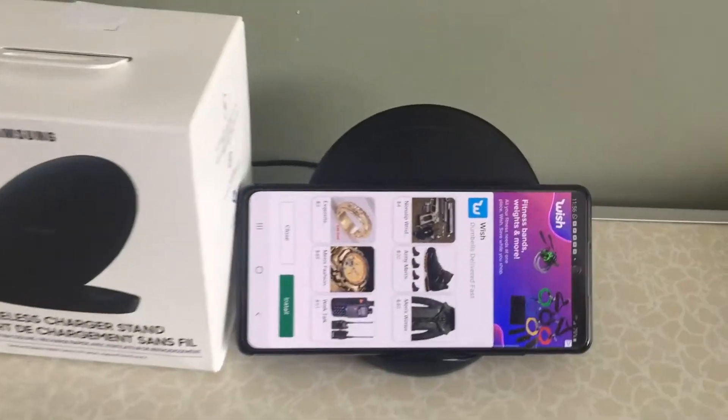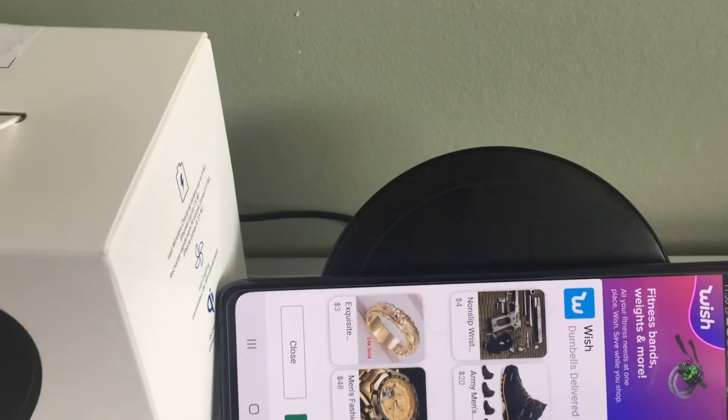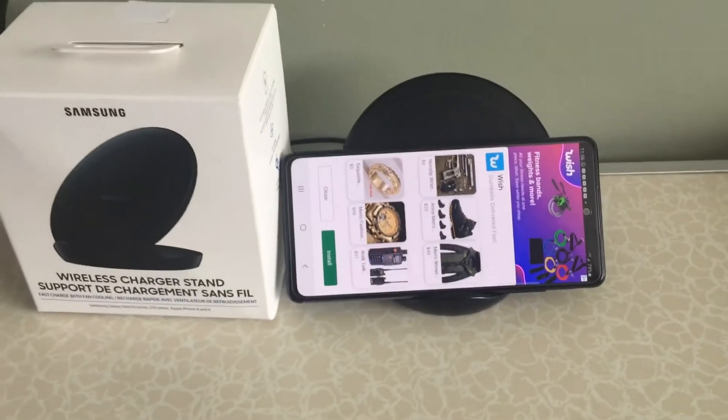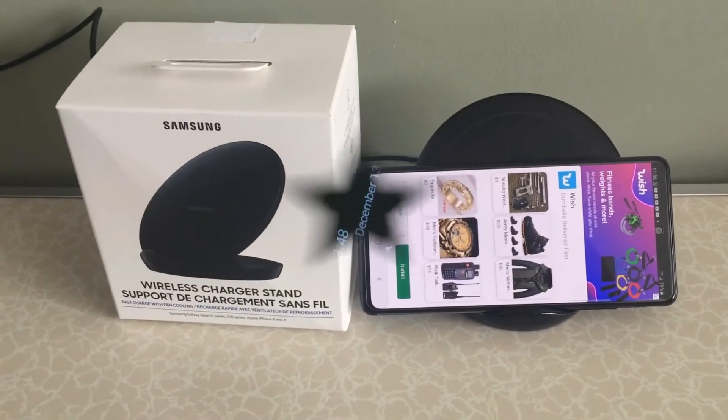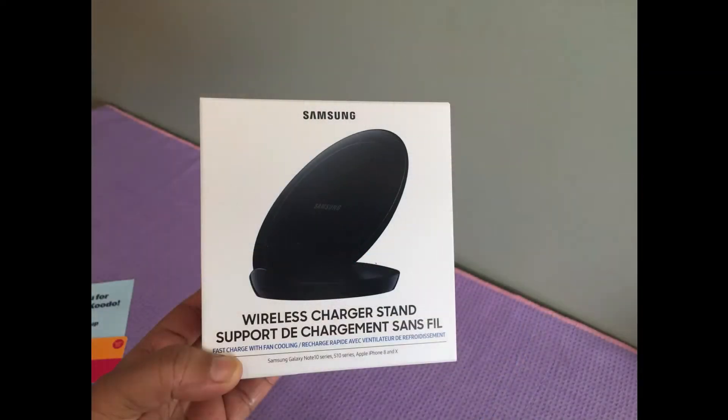It has fan and LED light control. You can charge your phone in portrait or landscape position. This is the landscape position. Now we can unbox the wireless charger — this is the wireless charger stand.